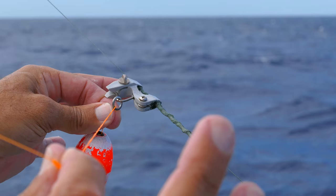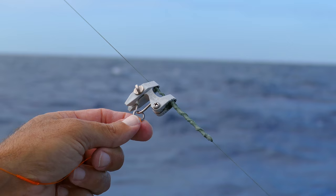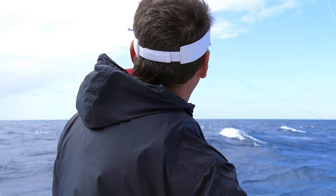When we get a bite, we're going to drop back — let it go through, let it go through. As soon as we feel like the fish has it, we engage the drag lever and it's going to snap out when you get the tension, and then you're fighting the fish from the rod. This is strictly to keep it away from the boat and suspend the baits with no leader in the water — one of the most efficient ways to fish.